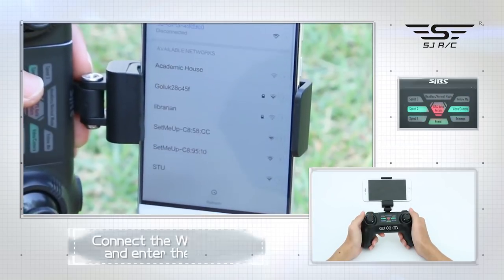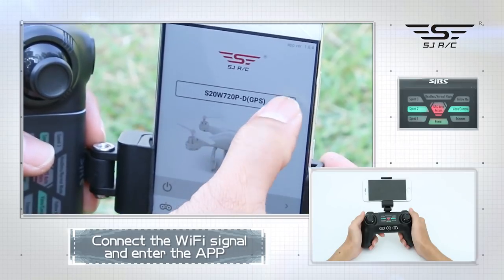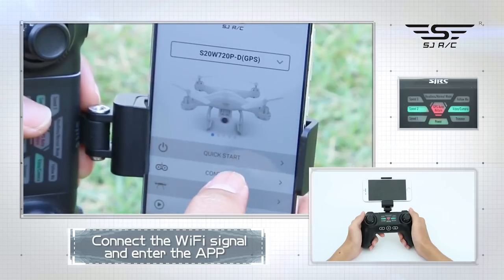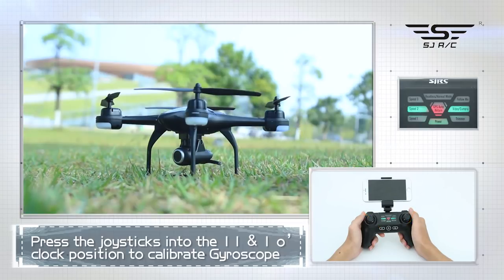You can connect the Wi-Fi at this time to view the current drone status on the app, or wait until after GPS is calibrated. For gyroscope calibration, press the left joystick to the 11 o'clock position and the right joystick to the 1 o'clock position.